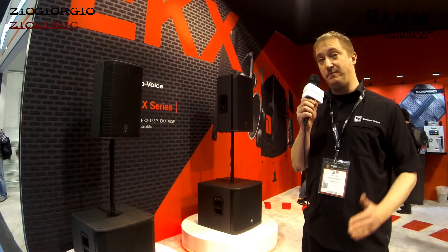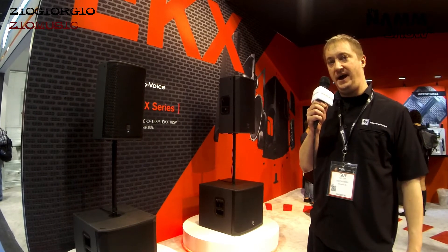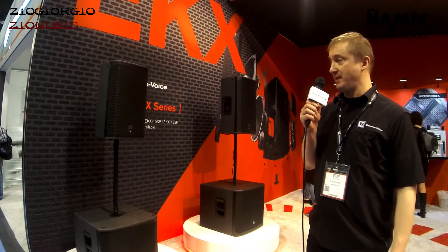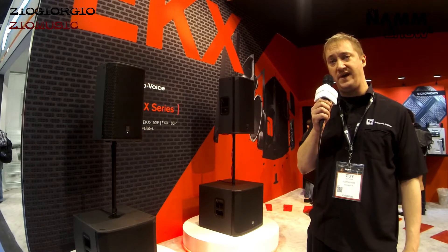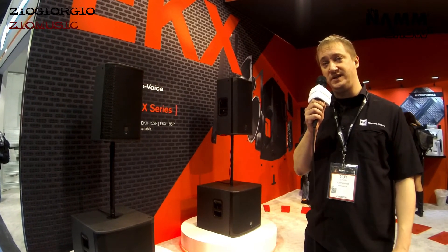EV is currently the best selling brand in portable sound. We're really pleased to bring these to the family and think it's going to be providing a great solution for a lot of our customers. So that's it from EV at NAMM 2015. Thanks for listening. Bye.